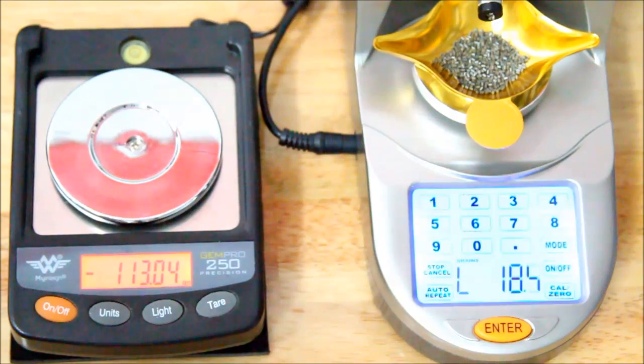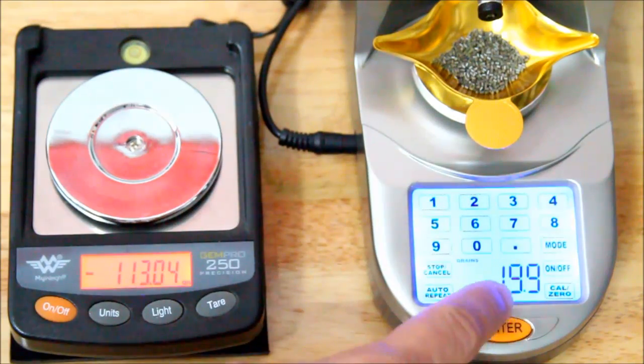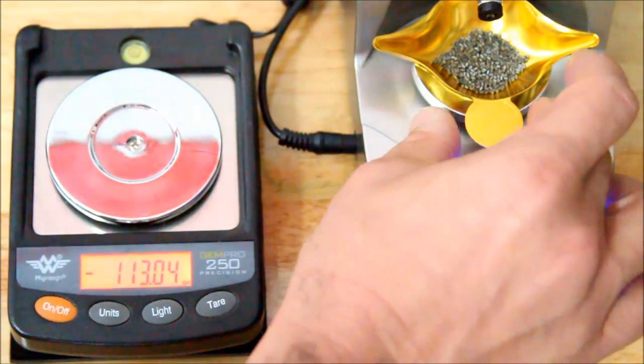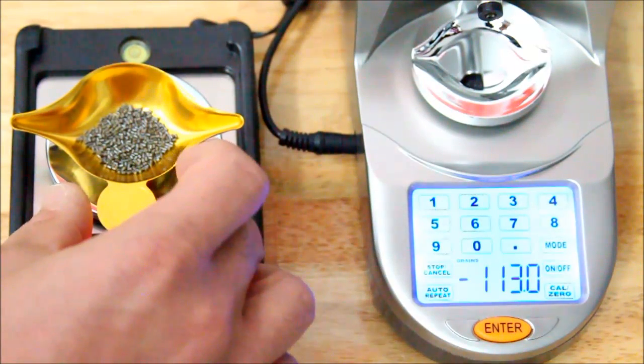With .338 Lapua and 90-some odd grains of powder this can take a little while, but usually it's done throwing by the time I'm ready to charge another case. Here we've thrown 20 grains, and after the beep it'll show what it measures out to. Rather than just getting stuck at 20, the scale will read the charge — it says 19.9. That's within the plus-or-minus one-tenth of a grain advertised. Moving it over to the GemPro, it reads 19.88 — two-hundredths of a grain lower than 19.9.